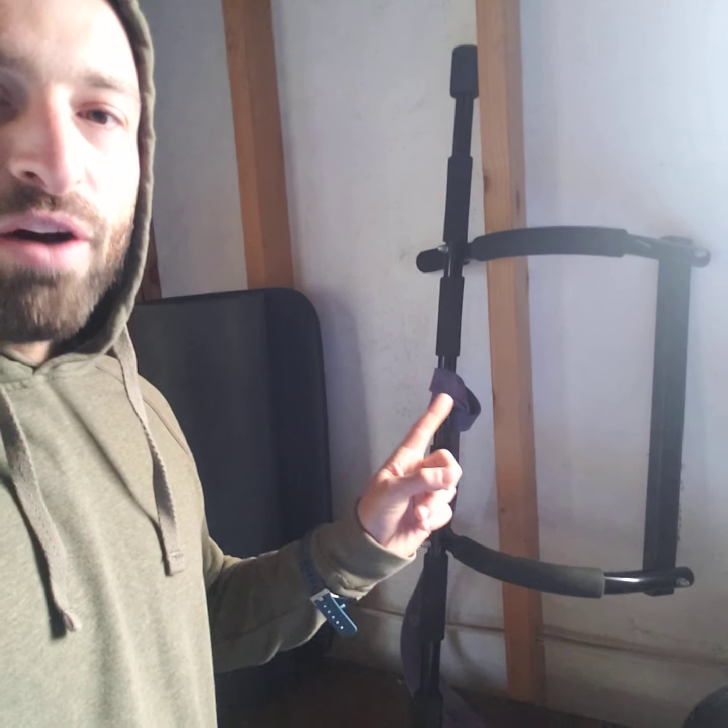These bands — pull-up assist bands. If there's one piece of equipment I would say to pick up, it's not dumbbells, it's not a barbell, it's not a bench press setup for your home gym. To live an optimized lifestyle, to become a home fitness beast — that is not it. I would say this is it right here: an over-the-door-frame pull-up bar and a set of pull-up bar assisted bands.